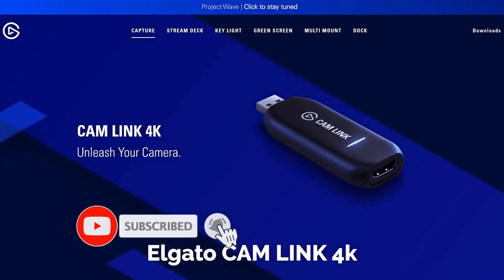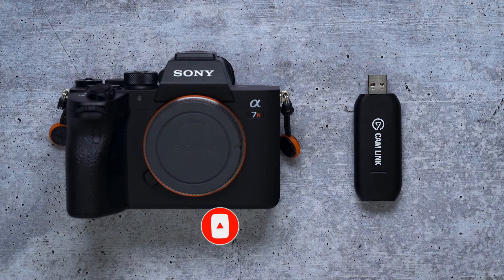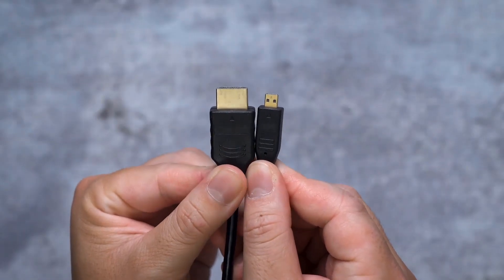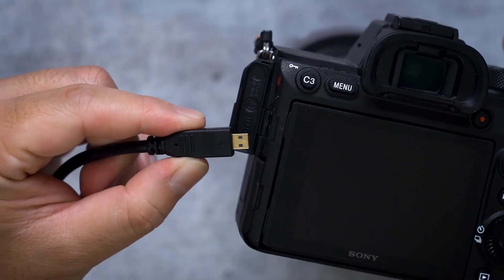Advanced 24.2 MP BSI full-frame image sensor with 1.8x readout speed, 15-stop dynamic range, 14-bit uncompressed RAW, ISO 50–204800, up to 10 frames per second silent or mechanical shutter with AE/AF tracking, and 693 phase-detection / 425 contrast AF points with 93% image coverage.